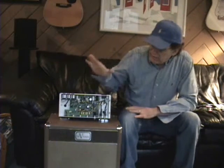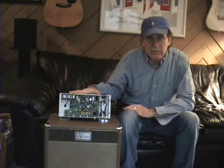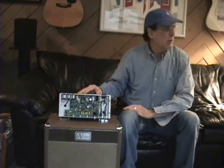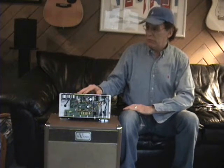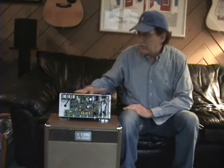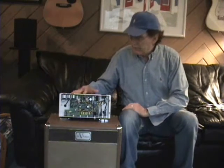We are now ready to transform this little tiny terror into a holy terror. This is something I don't recommend at home. This is a little trick that I learned in Vegas.